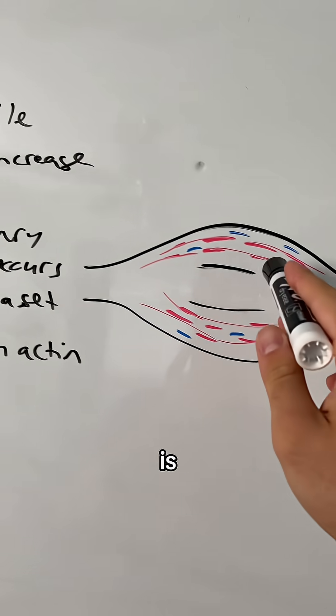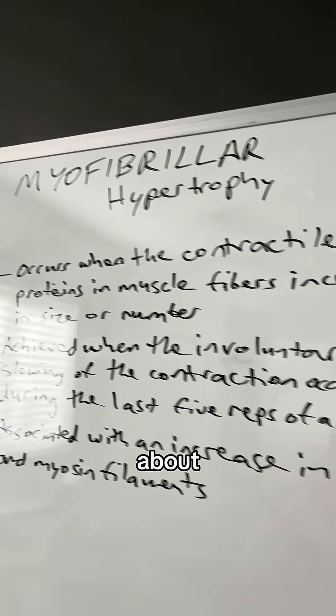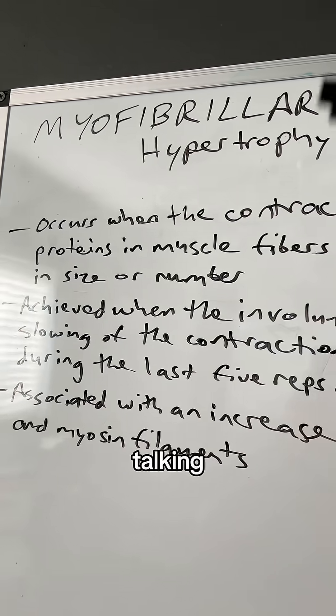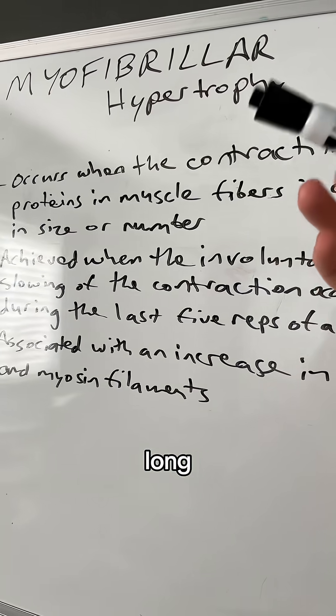A myofibril is the smallest part of a muscle fiber. When we're talking about myofibrillar hypertrophy, we're talking about building more muscle fibers. This is what we want if we want to see long-lasting growth.